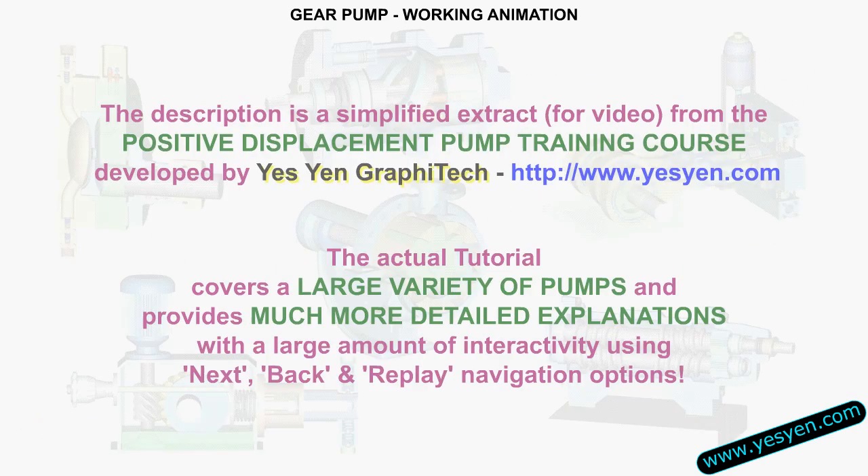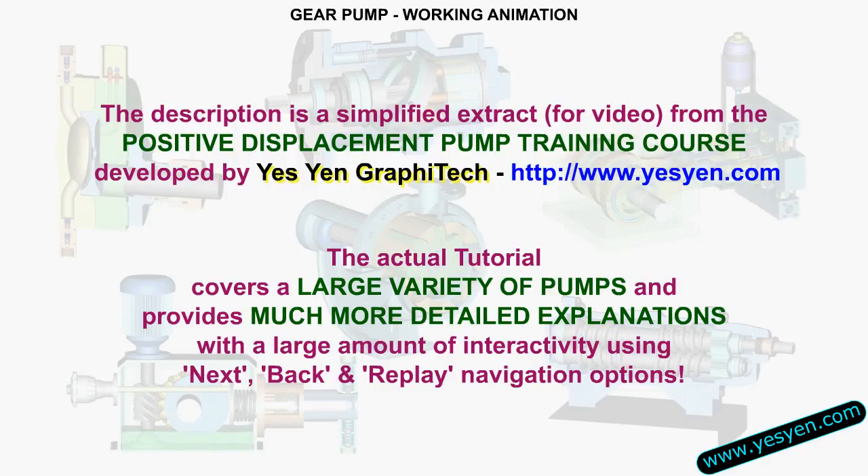This description is a simplified extract from the Positive Displacement Pump training course developed by Yesen Graphitec. The actual tutorial covers a large variety of pumps and provides much more detailed explanations with a large amount of interactivity. For more details, visit yesen.com.